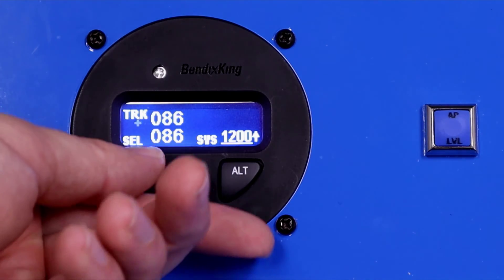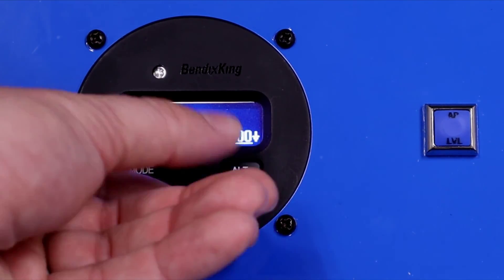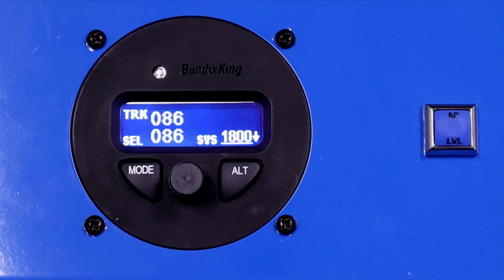The same is true on the maximum airspeed side. Let's command an 1800 foot per minute descent. That 0.9 VNE limit applies — the airspeed will build to that point and will not go beyond it. It will hold that maximum airspeed and keep you from over-speeding the aircraft.